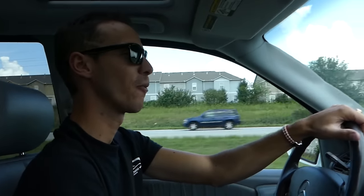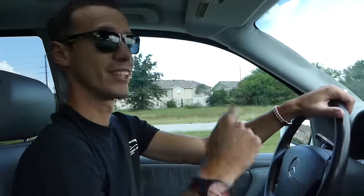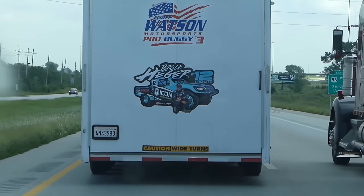Hey guys, welcome back to the channel. We're going to pick up another project — stay with us. Amazing car and check what's ahead of us. Brock Hager right here. I think we're going the right direction to have fun.